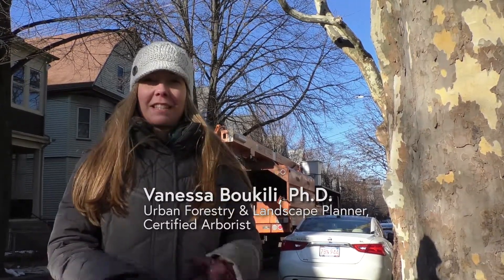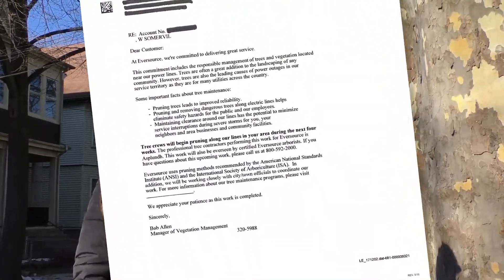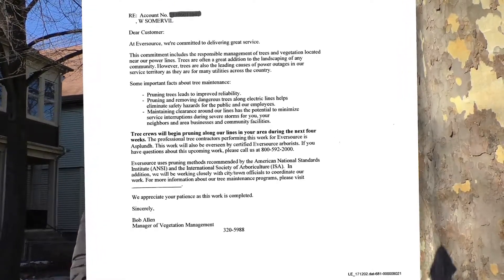In Somerville they divide up the city into four different circuits and they prune one circuit every year. This year they're pruning trees around West Somerville, and residents within the pruning circuit received a letter explaining that the pruning was going to happen.